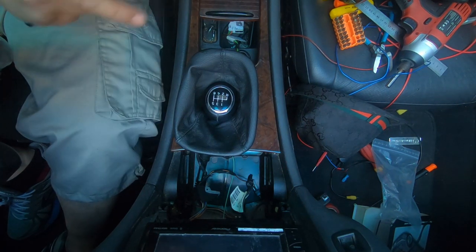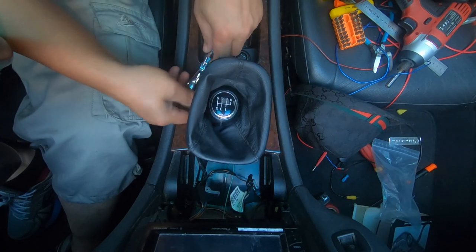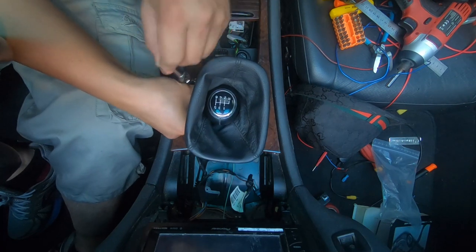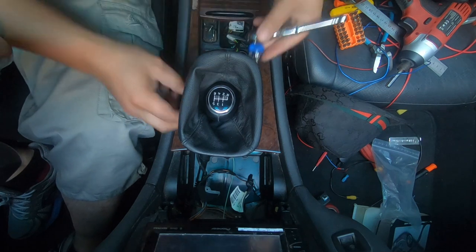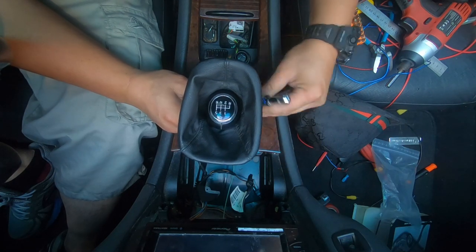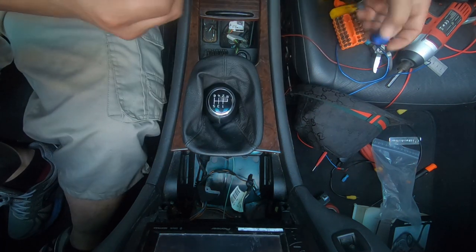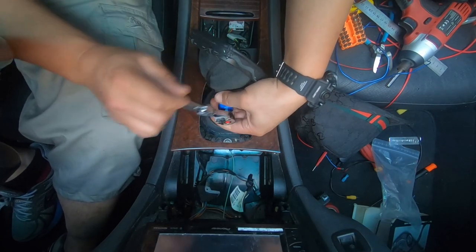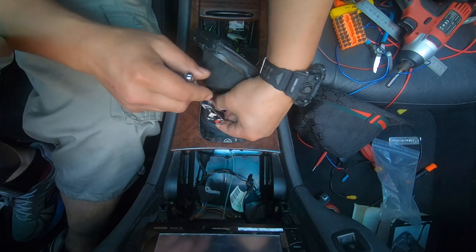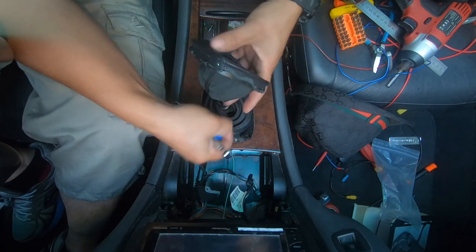We will tighten these on now real tight. That's one on, the second one back here, there's another one here. That's two. Finally the third one — tighten that. That's three grub screws tightened down.